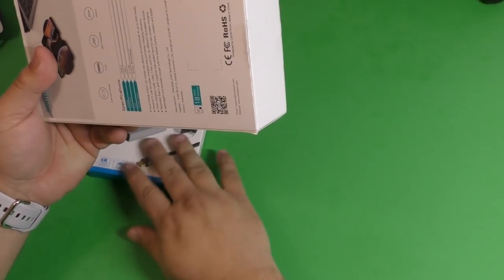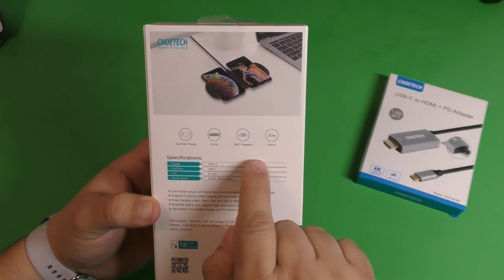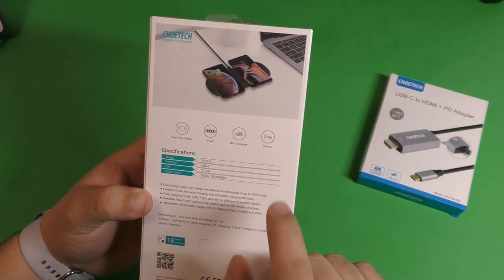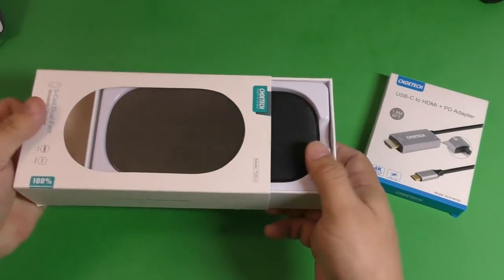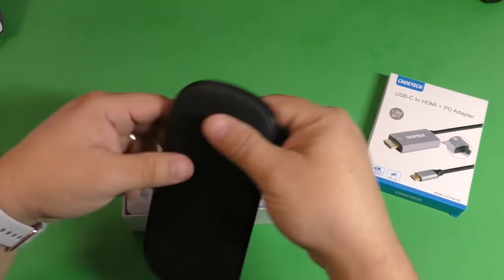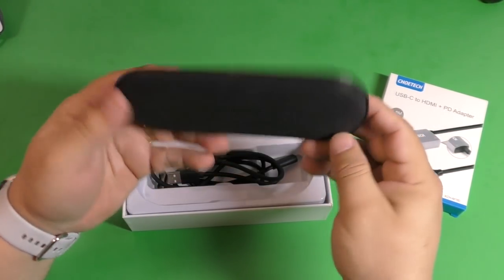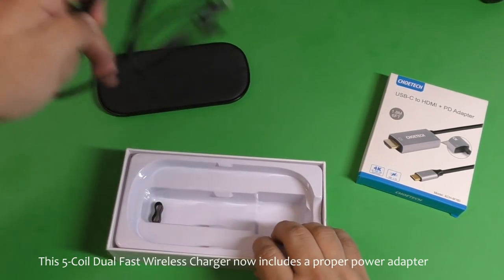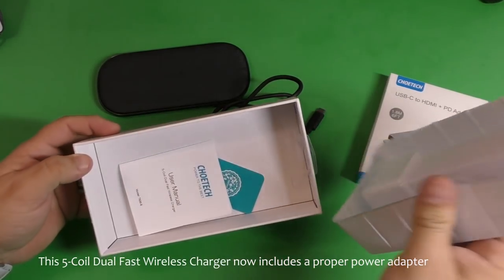First, let's look at the wireless charger. On the back it says dual fast charge, five coils, 360 charging, 10 watts by two equals 20 watts, and so on. Taking it out of the box — this is really cool because it has a wood-grained look with nice wood patterns. It charges via USB-C, which is awesome, and it includes a USB-C cable. That's all that's in the box.